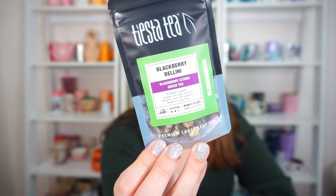The brand Tiesta Tea was kind enough to send me a whole bunch of their teas, and then a whole second package with two more teas. One of them was the matcha — I already made a video on that one — but the second tea they sent me was this Blackberry Bellini, which is brand new, and I can't wait to try it. So let's go ahead and get it steeping, and then we can really dig in. It smells really nice and fruity.